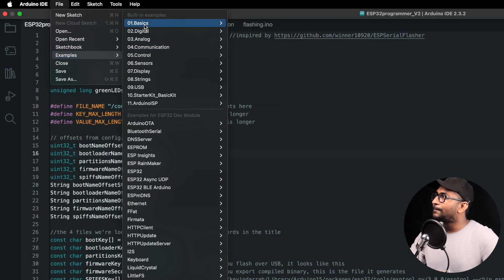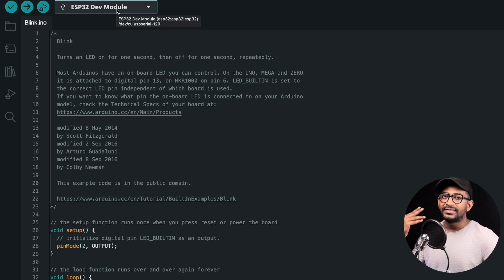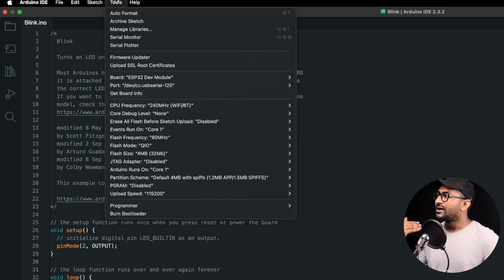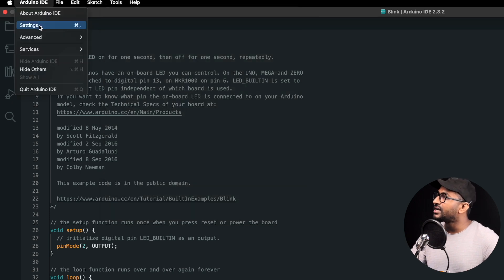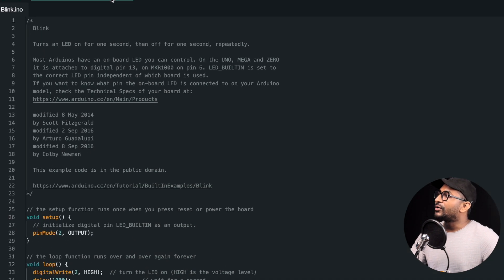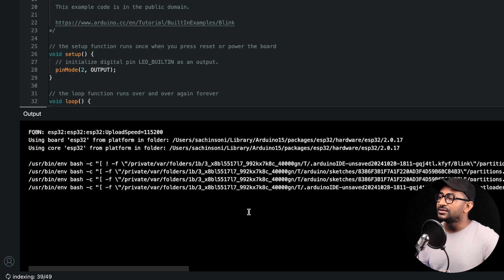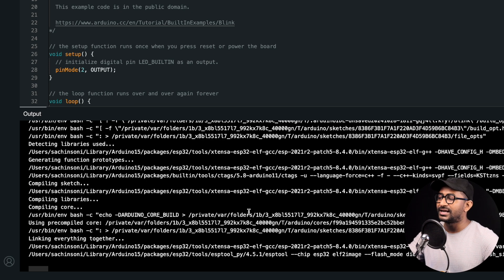To get all the firmware files, open the Arduino sketch you want to flash into the target ESP boards. For this demo I'll use a simple blink example blinking the LED at GPIO 2. Make sure to select all the board settings and configuration — partition scheme, flash size, etc. Then go into Arduino Settings and under 'Show verbose output during' tick both Compile and Upload, then click OK. Now without selecting a COM port, hit the Upload button. It won't upload, but it will reveal the locations of all the firmware files.